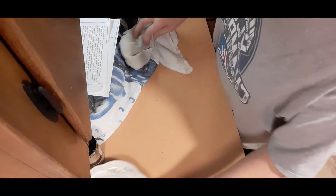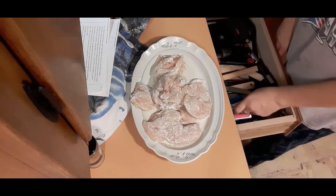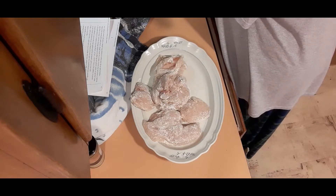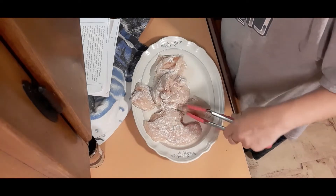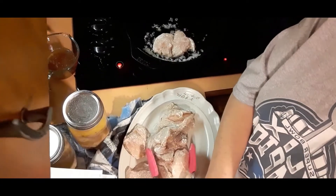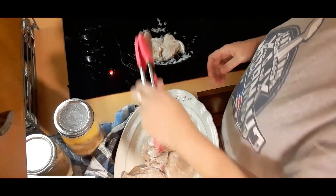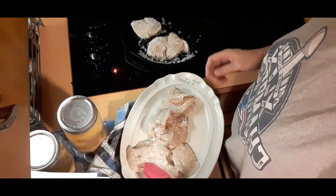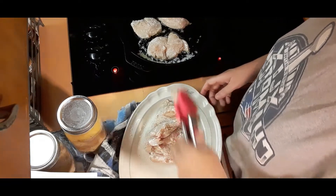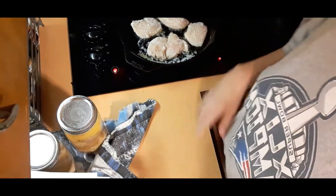The pan is heating up so we're going to add in our chicken. I have like no room tonight because I have all my canning jars on the counter. We're getting all the chicken into the pan — it's probably not quite hot enough yet, things are going a little sideways today. I'll do that batch first — it's going to cook three to five minutes and I'll bring you back.